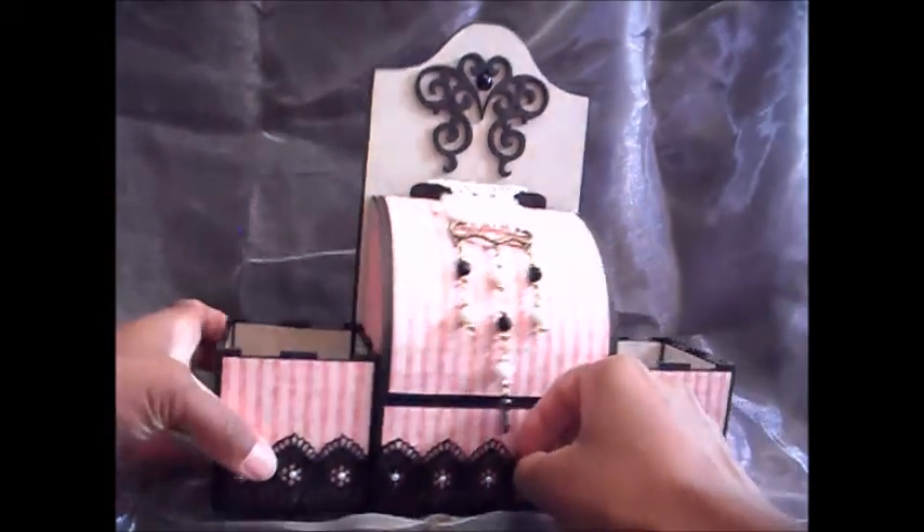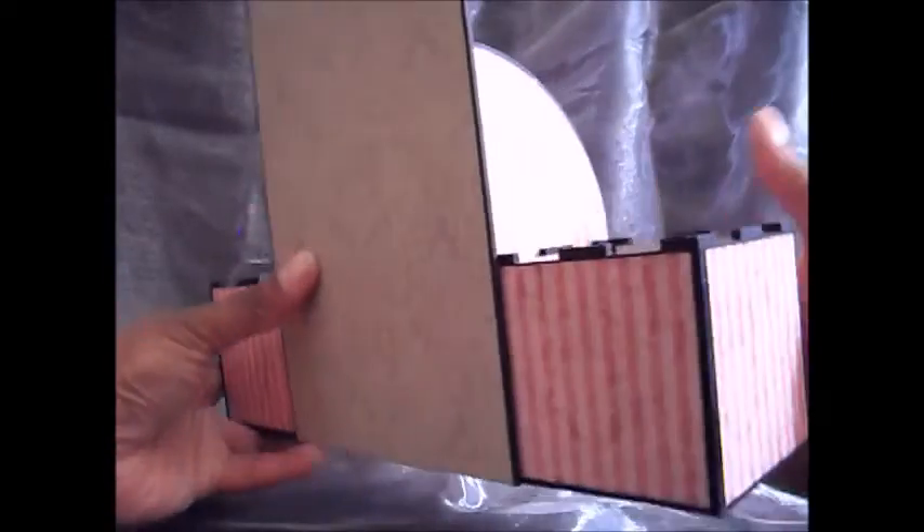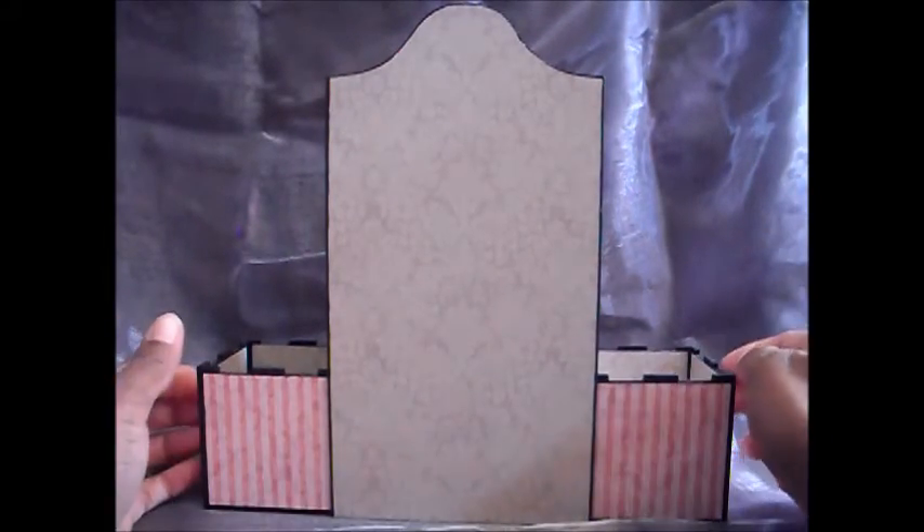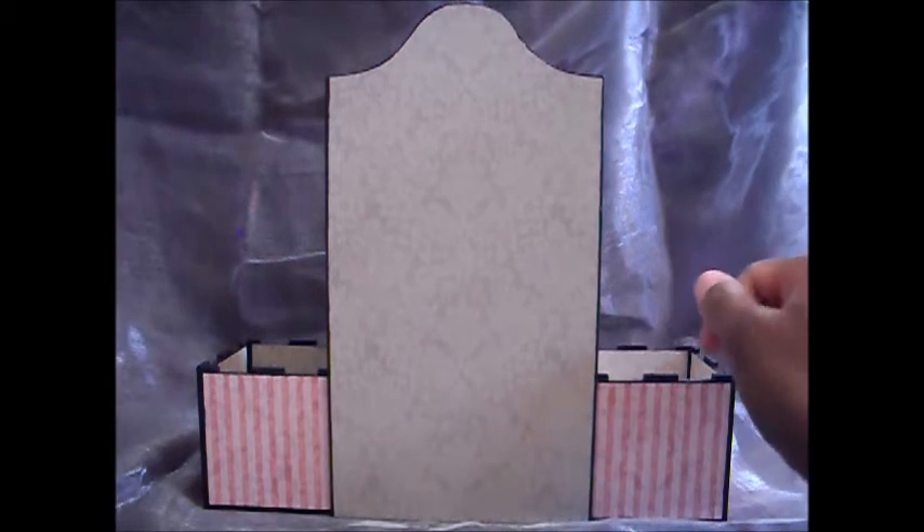And I'll show you the back. I've kept it quite plain because I didn't think the back would be seen — I figured this would sit on a desk or a dressing table, so the back just needed to be covered. I kept that nice and simple.